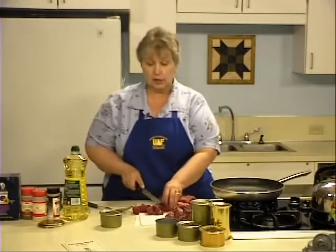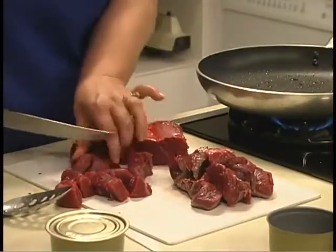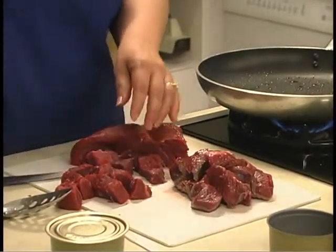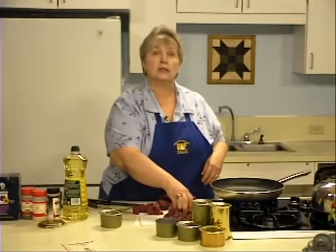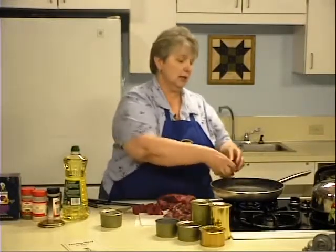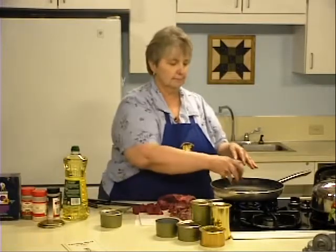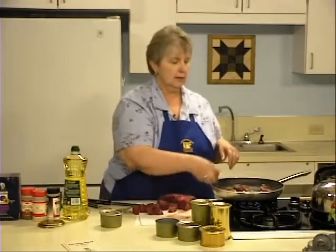Cut the meat into chunks, cubes, or strips — whatever final form you want in the can. Then we're going to precook the meat to a rare stage by roasting, stewing, or browning it in a little bit of hot oil, like I'm doing here. I'll be back when the meat is ready to go into the cans.